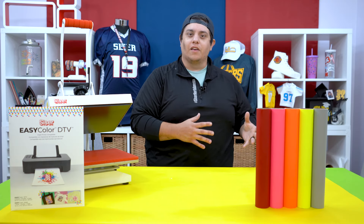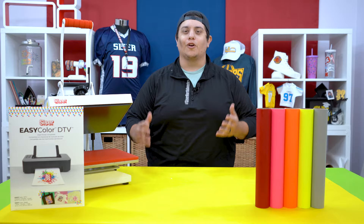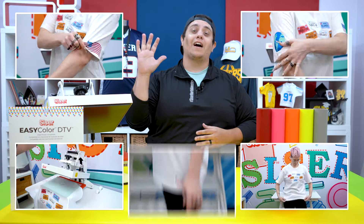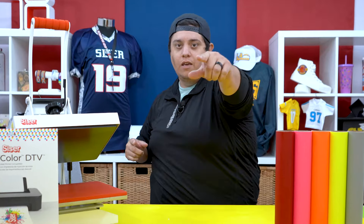So you might have heard of EasyColor DTV, or you bought it on an impulse and thought, what am I going to use this for? Well look no further because I'm about to show you the five unique ways to use EasyColor DTV, and here we go.